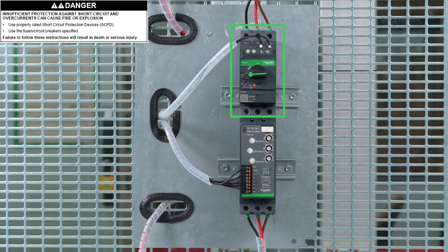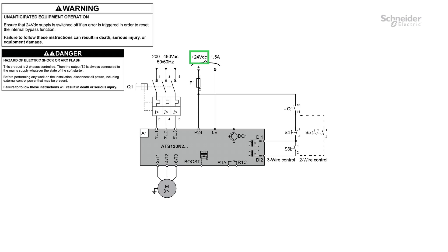The soft starter must be protected against motor short circuit and overload. The control part is supplied in 24 volts DC. ATS-130 supports two-wire or three-wire control.